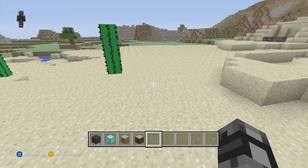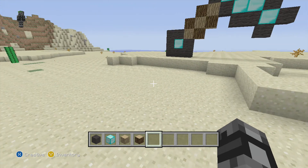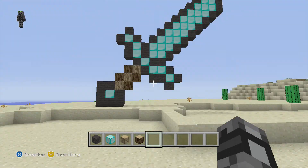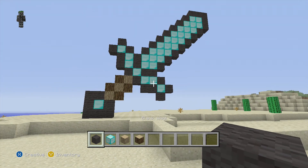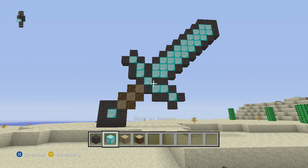Hey, what's going on guys? New Age Gaming here. Today we're going to be — I'm going to be telling you how to build a diamond pixel art, for your adventure world or just for in your world.